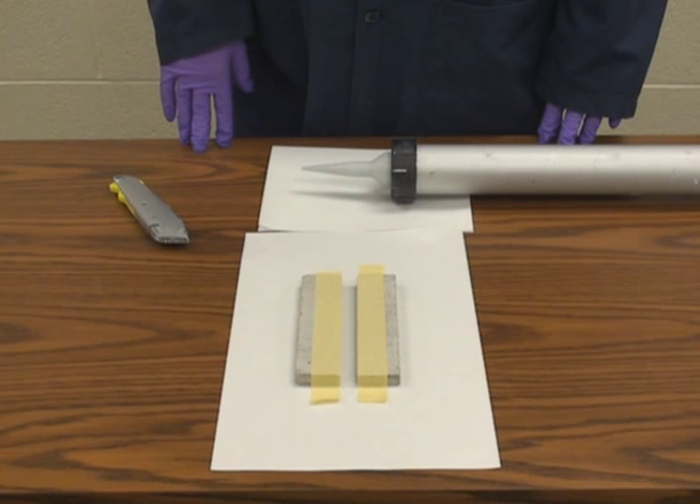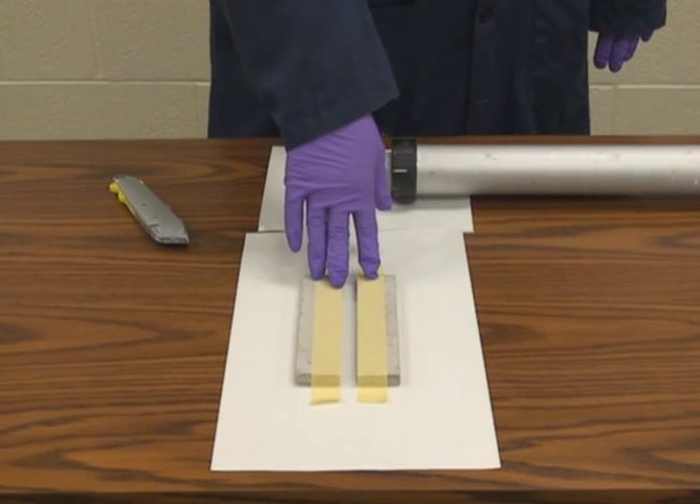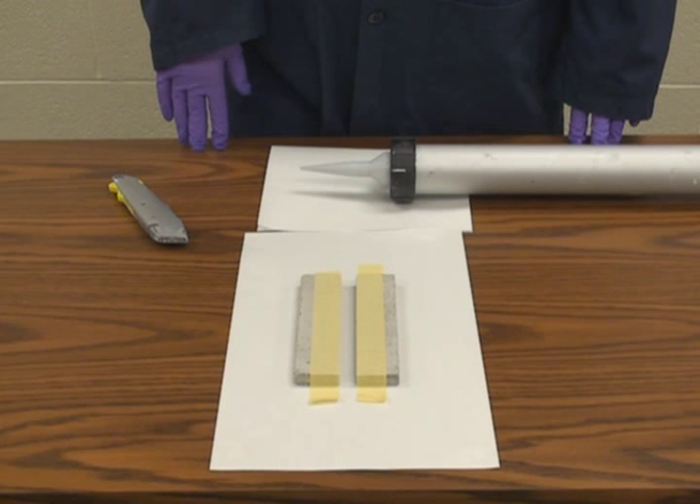In preparation for today's demonstration, we have prepared two strips of concrete and masked each of the strips of concrete with pieces of tape. These tape pieces will allow us to have a clean, finished line on the sealant bond when we're done.